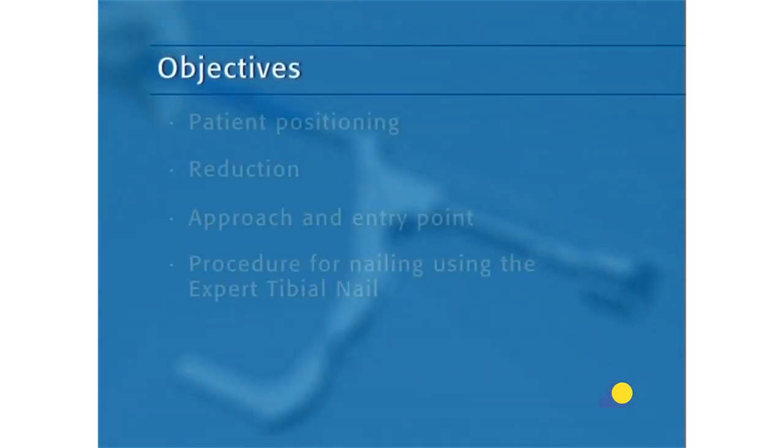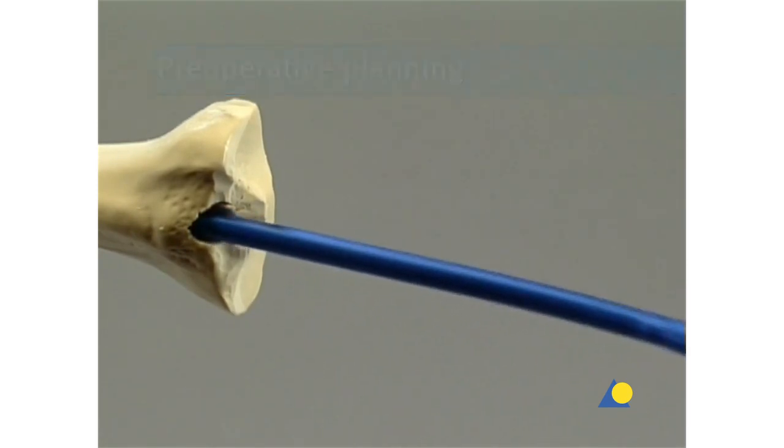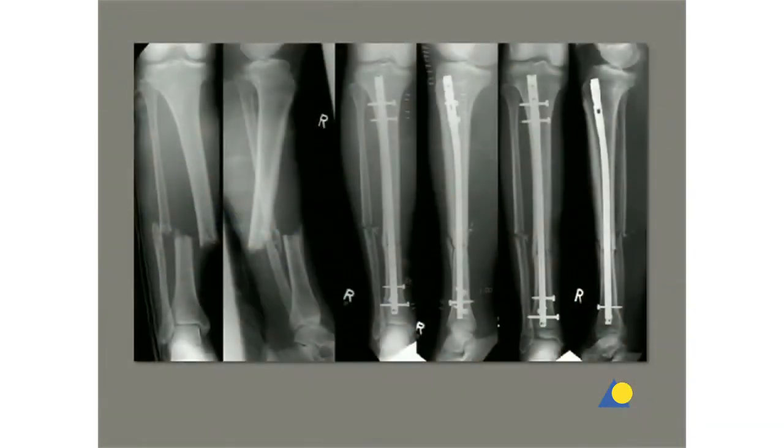The main objectives of this presentation are to show patient positioning, reduction, the approach and entry point, and the procedure for nailing using the expert tibial nail. The nail can be inserted into the medullary canal either with or without reaming; in this presentation, reaming will not be demonstrated. The nail will be inserted over the guide wire. With simple shaft fractures, four medial lateral locking screws are normally sufficient — two distal and two proximal.